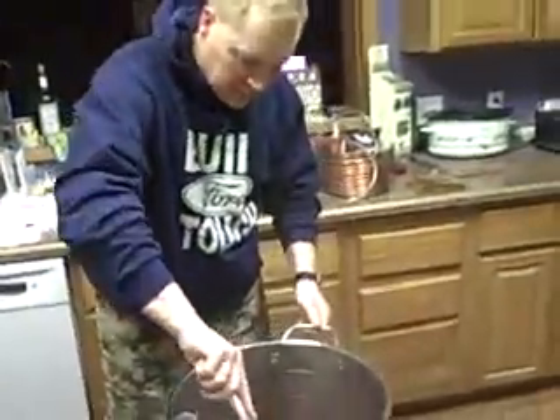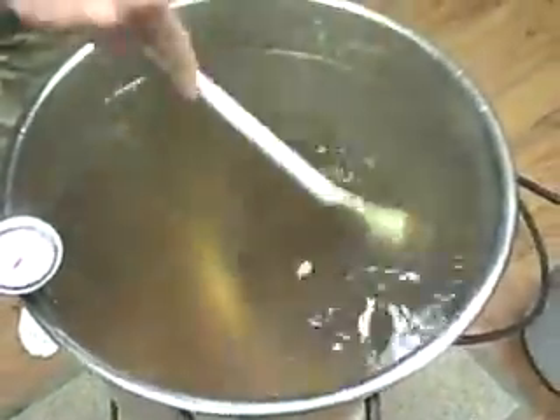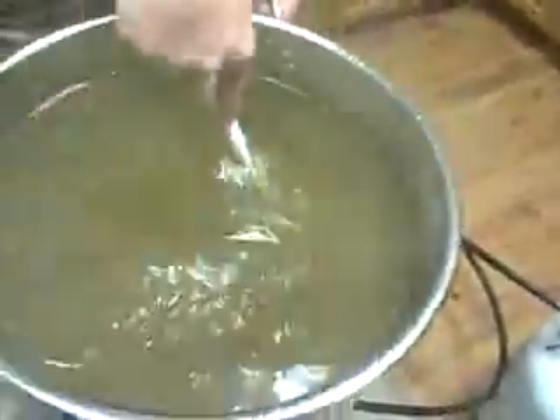Then we get our spoon and we stir in our wort — stir in our malt from our kit and start to make our wort. You want to make sure it's thoroughly stirred up. The other thing you want to make sure is no pet hair, no animal hair — try and keep any blowing air in your house to a minimum.